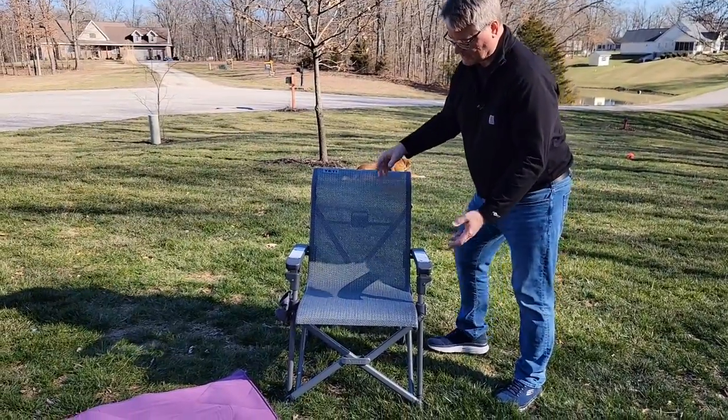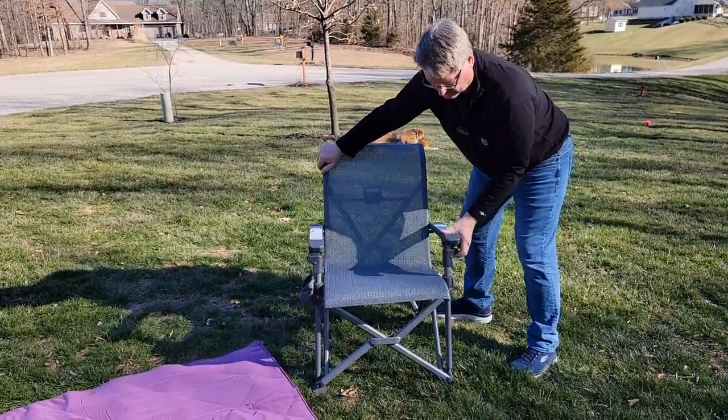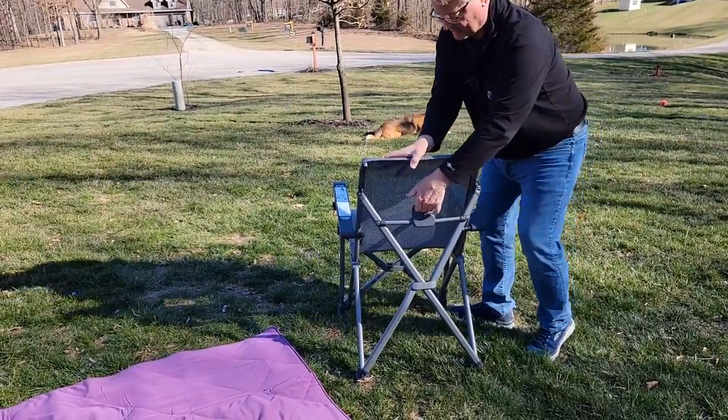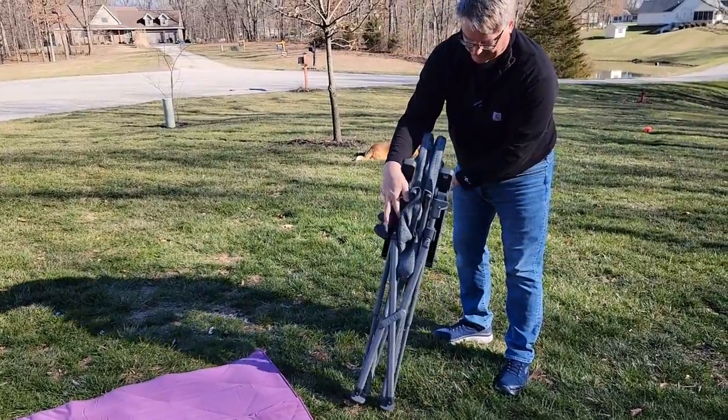What I love about these chairs is both of them fold up exactly the same. There's a little release — release the arms. You got to turn it around back and pull this up. Now you can fold the whole chair up and it fits in that backpack.